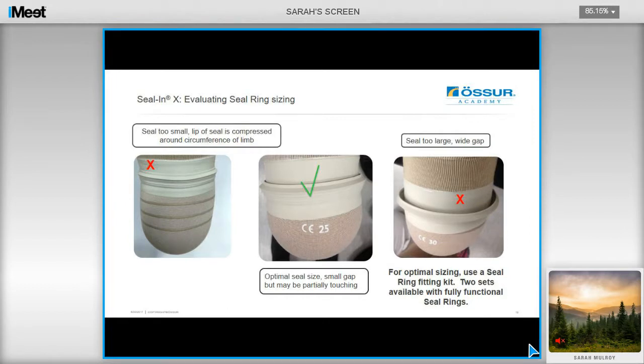On screen you can see how the seal should look if it's the optimal size. There should be a small gap between the lip of the seal, or it should be partly touching. If the seal ring is too small, the lip of the seal will be compressed around the circumference of the limb, and if it's too large there will be a large gap. We recommend using a fitting kit, which will help you evaluate the optimal size for the user.